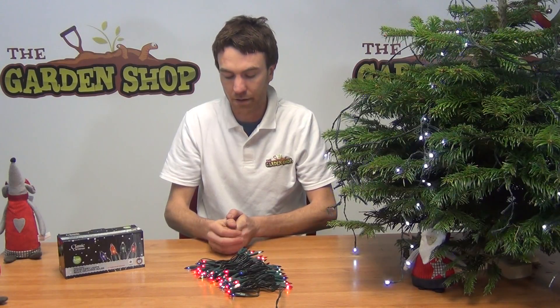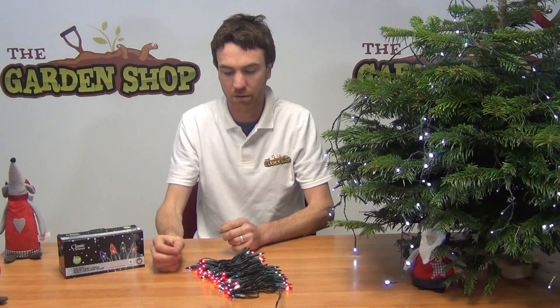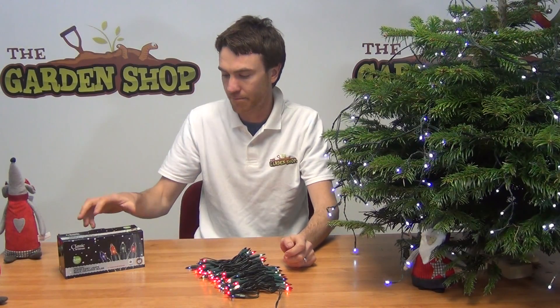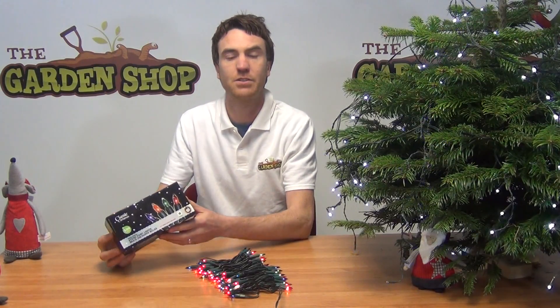Another thing to note is that we give 8 spare bulbs with every set. So if one bulb goes you can simply just pull that out and replace it with one of the 8 spare bulbs and you can continue to use your lights. It's our Christmas tree lights and it's from thegardenshop.ie.